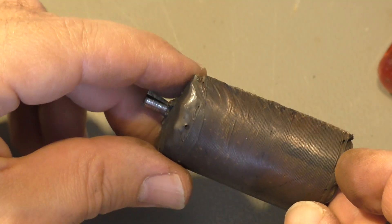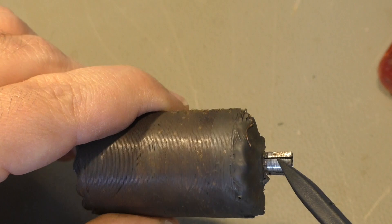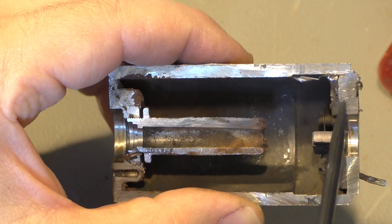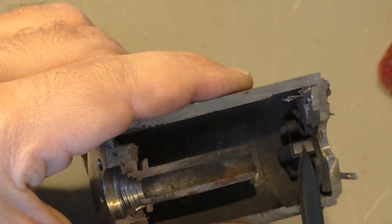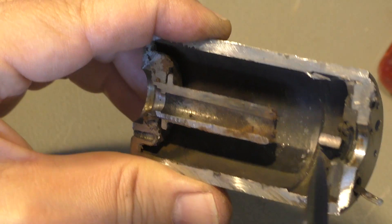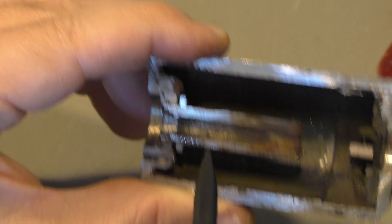On this side is what you call the commutator, where the brushes run over it. Here's the open case — you can see it's pretty thick material. That's one of the brushes, still working. There is another one on the other side, so the motor has two brushes going to the electrical contact.